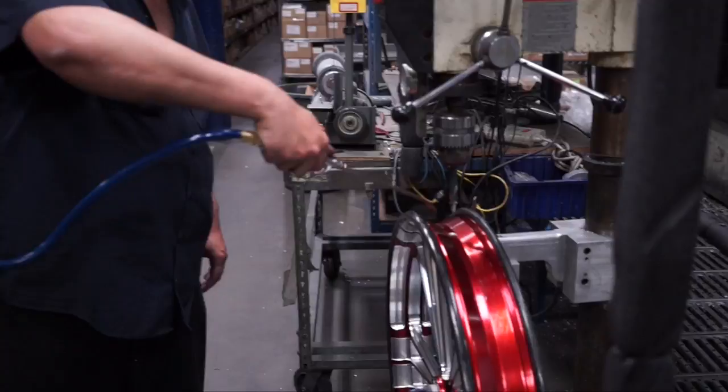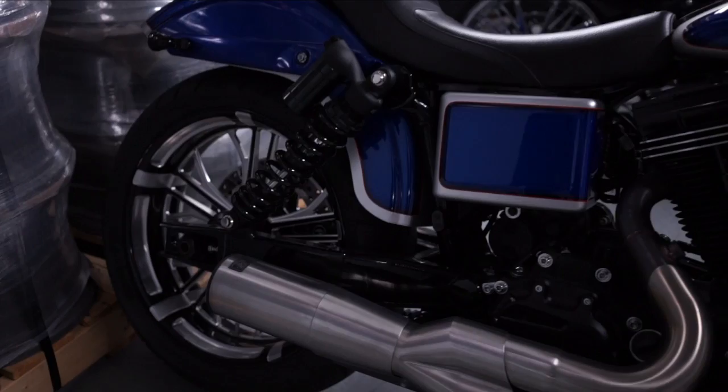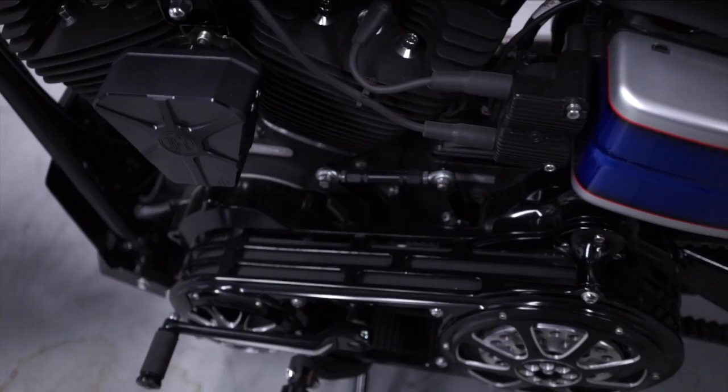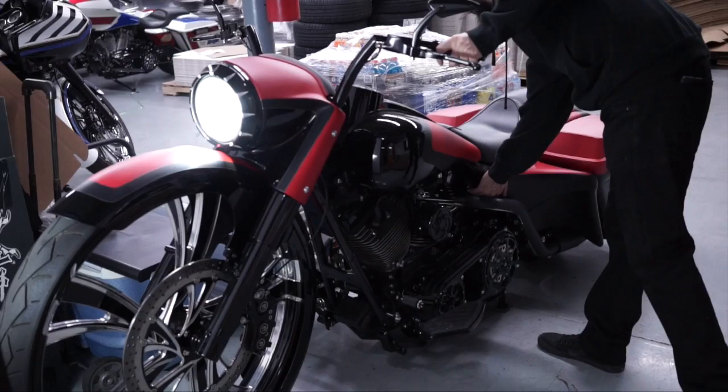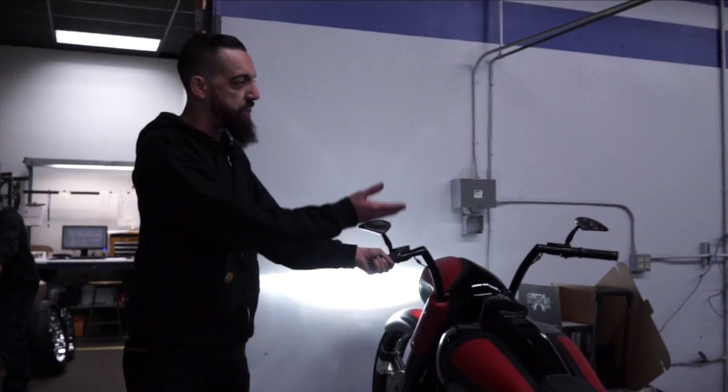If you buy a wheel, we factory-mount everything on here and make sure it runs true. Same with tires, belt sprockets — everything gets factory mounted here. Whether it's a wacky 30-inch wheel bike or your standard 21 with a three-and-a-half, we tend to do it all here.